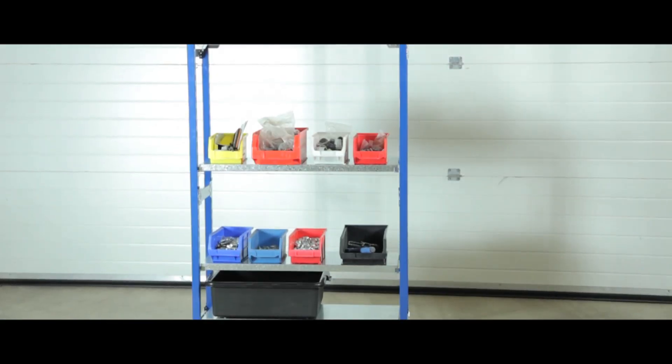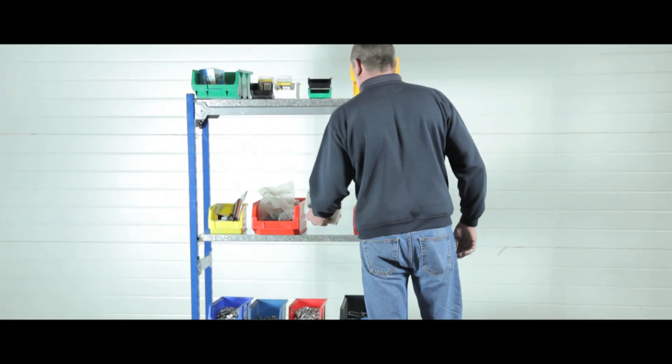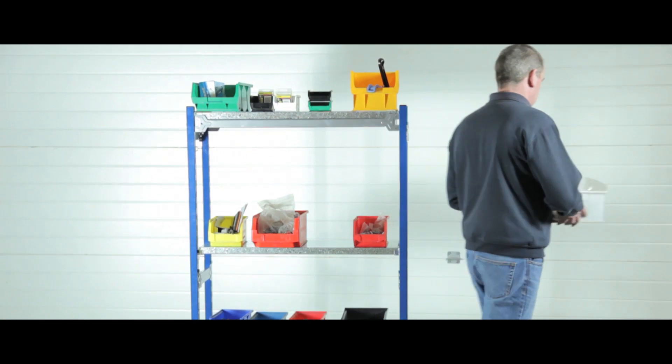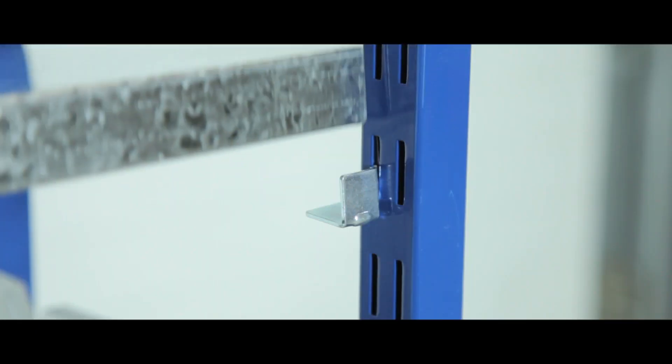With a shelf capacity of 160kg, these high quality bin kits are perfect for organising your workplace. The bolt-free shelving is fully adjustable and easy to assemble.